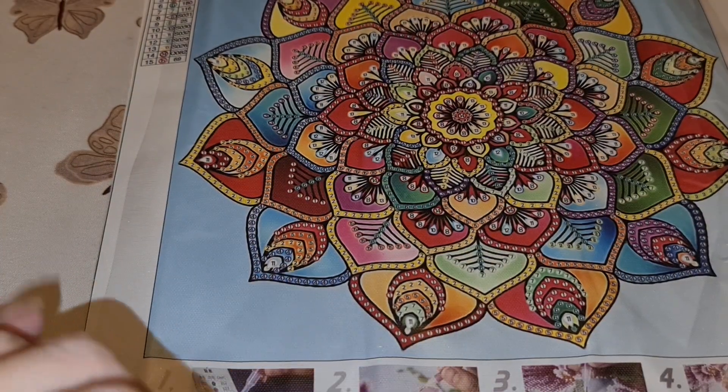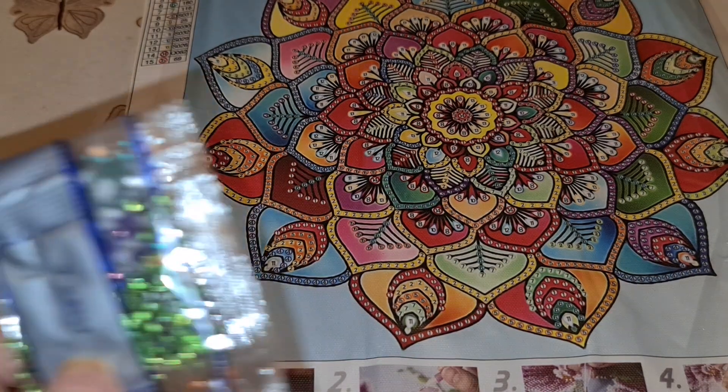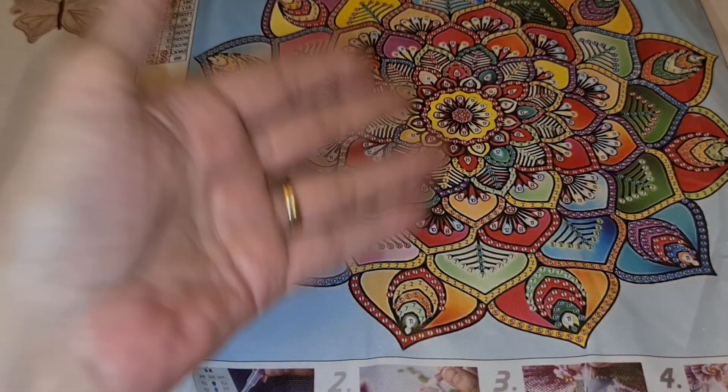Special drills are anything that are not your normal acrylic or resin drills that you do with your normal kits — things like rhinestones and special shapes. And on the bag too, there's a number. See, like it's number 7 — so on this kit you'll look for number 7 on your legend.